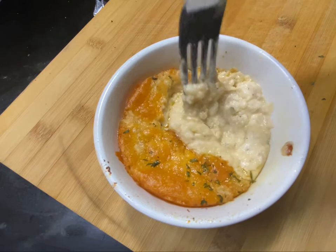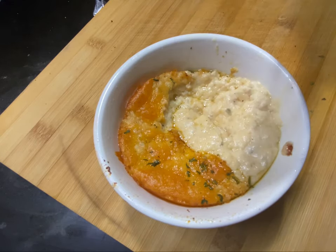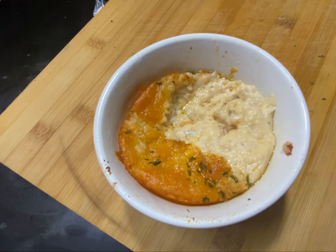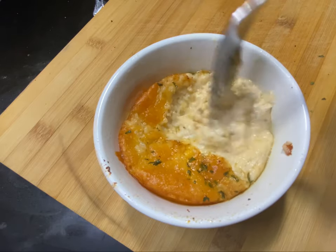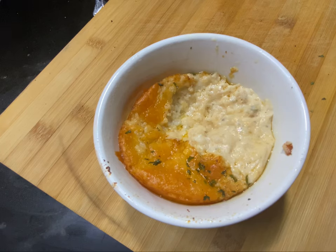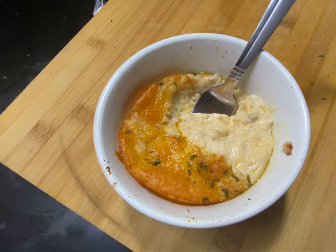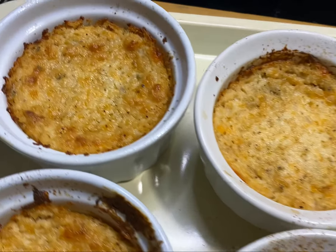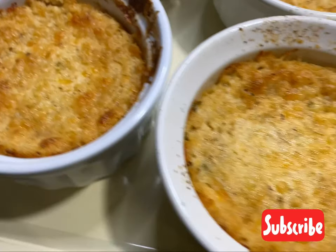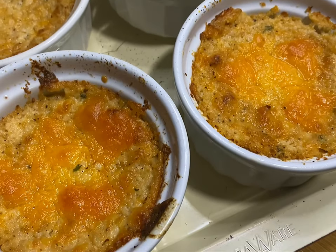I'm dropping back-to-back videos for the rest of 2021 — let's go! Who would want to eat mashed potatoes after this? It's delicious! I love you for watching. If you enjoyed this video, please consider subscribing. Let's go VSG!